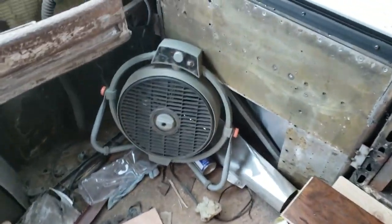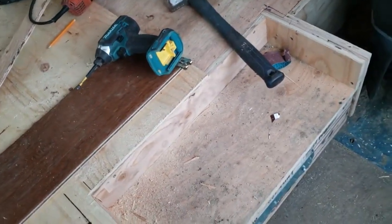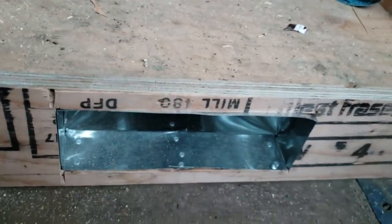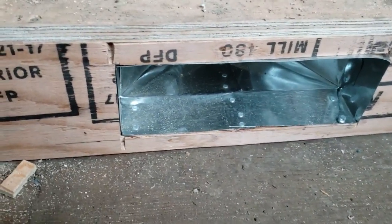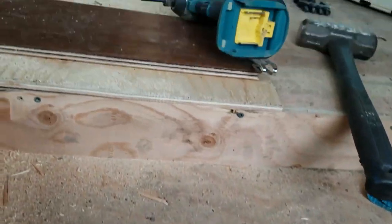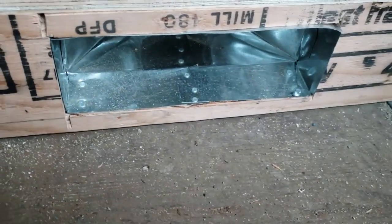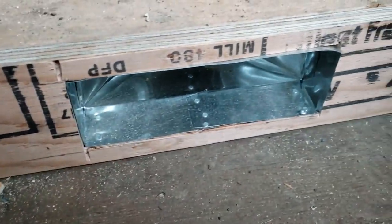Up in the front here, there's a furnace duct. There's the step that drops down to the driver's compartment. There's a furnace duct in the front of that to heat the front section of the bus as well.